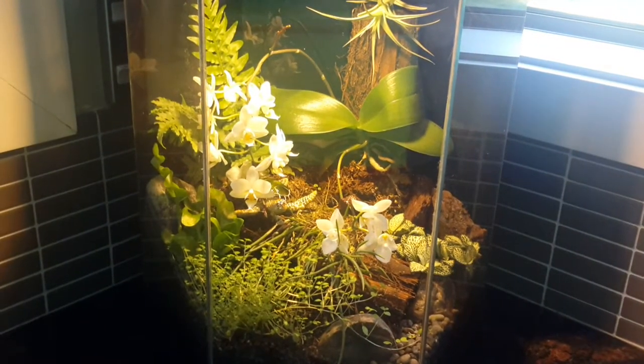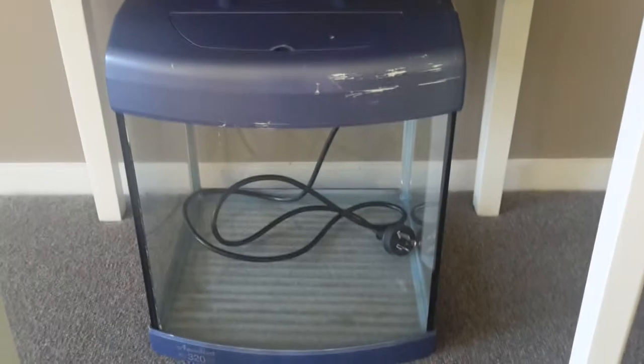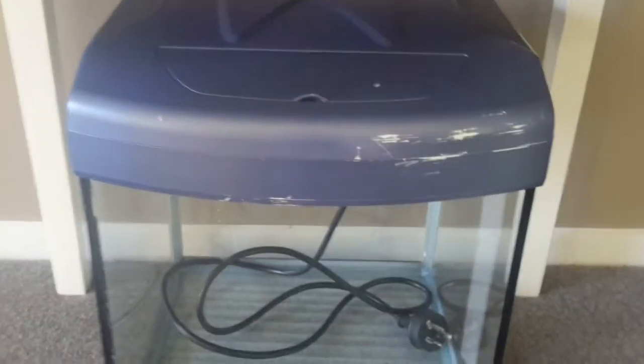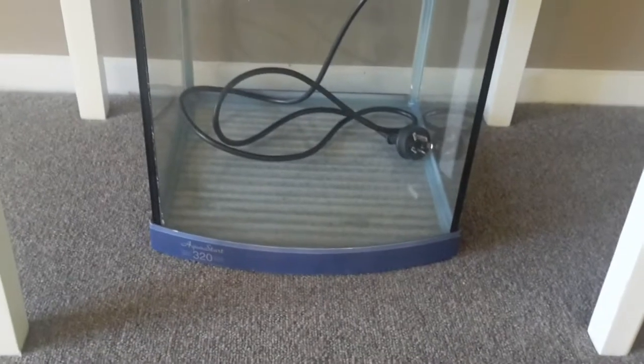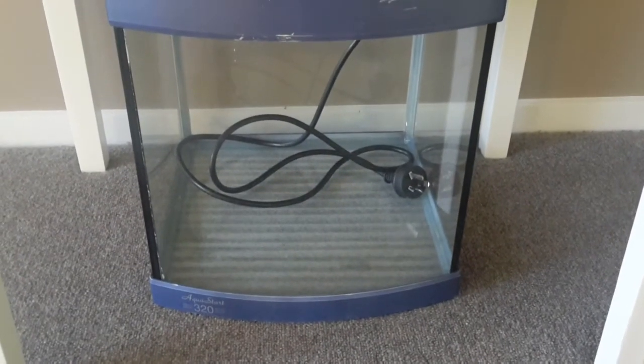So pleased with it, we bought another fish tank — it's only a little one. It's a bit bashed up at the front but my husband will probably tidy that up for me. I've given it all a good clean out and I'm just thinking about what plants I'm going to put in there.